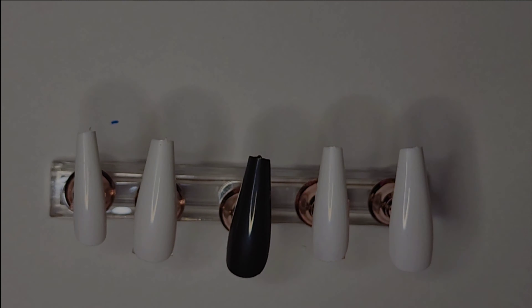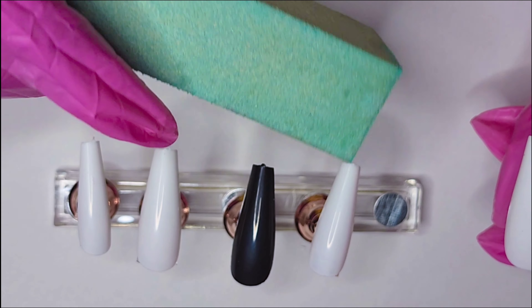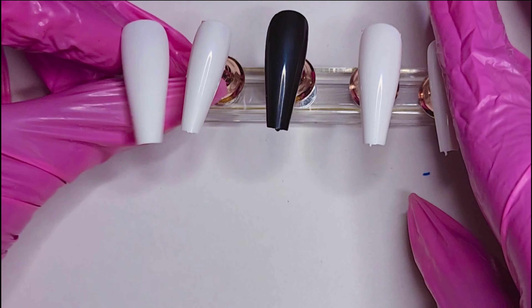Now we're gonna start off by buffing our nails really well to make sure everything adheres properly when we apply our gel and ornaments and gemstones. This particular nail — you can see the tip — we always need to file that tip off to take that little piece out. So here I'm giving it a good file and buff, and I'll do this for the rest of the nails.